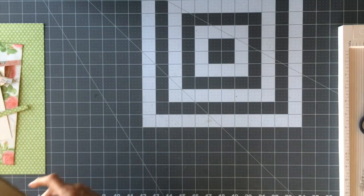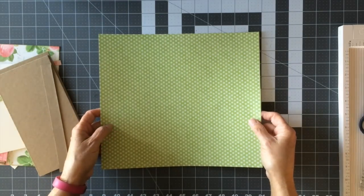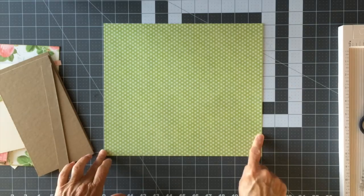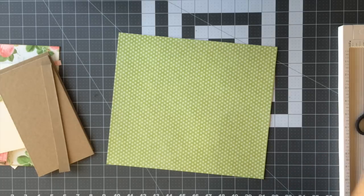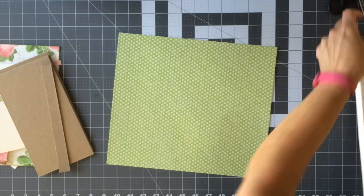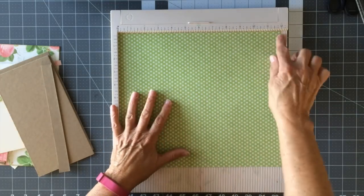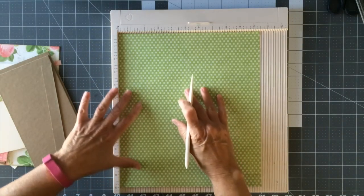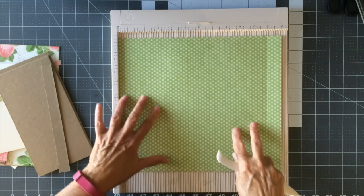Now decide what paper you want for your outside cover. I'm going to use the green polka dot, and we want to trim that paper down to ten and a half inches by twelve. Then take the ten and a half by twelve and score it one inch along the top and the side — that makes it easy to wrap your chipboard so it folds over really nice.